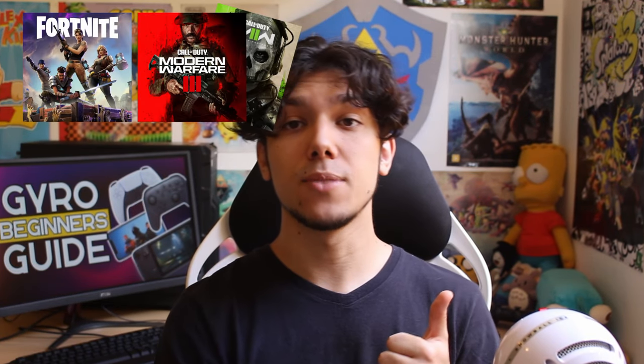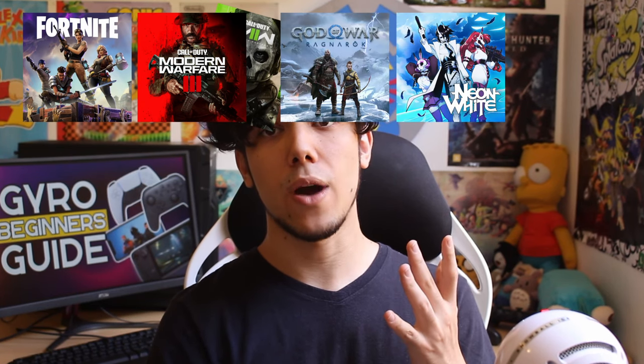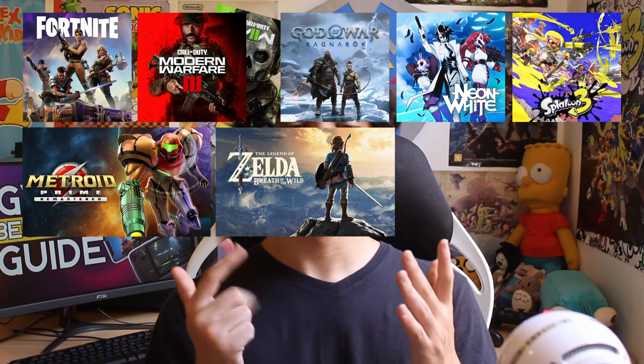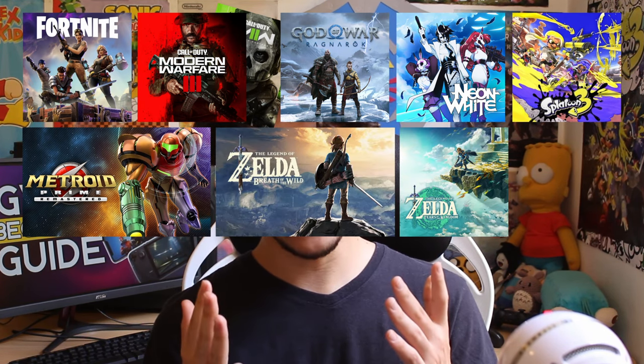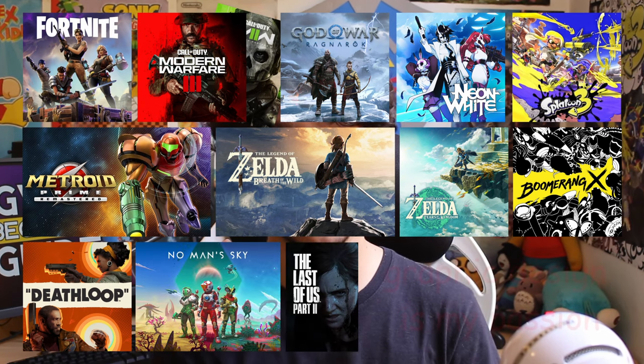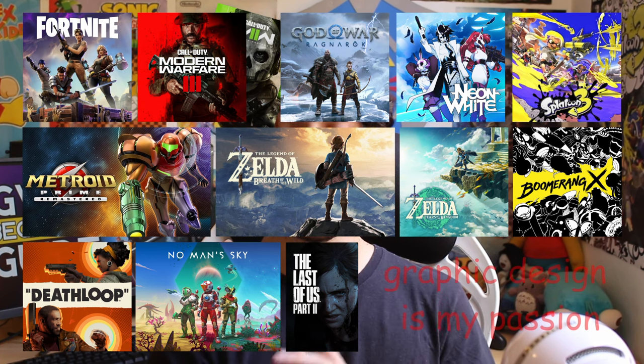There are a handful of games that got most of this right, like Fortnite, COD Modern Warfare 2 and 3, God of War Ragnarok, Neon White on Switch and PS5, Splatoon, Metroid Prime Remastered, Zelda Breath of the Wild and Tears of the Kingdom, Boomerang X, Deathloop, No Man's Sky and The Last of Us Part 2. There are multiple games that I've heard got it right but couldn't test. I intend to update this guide in the future with a list of every game that supports gyro, so please check the description.